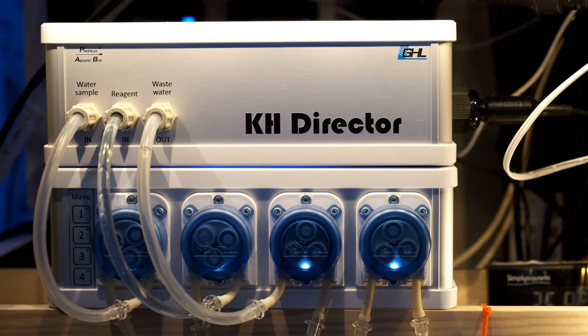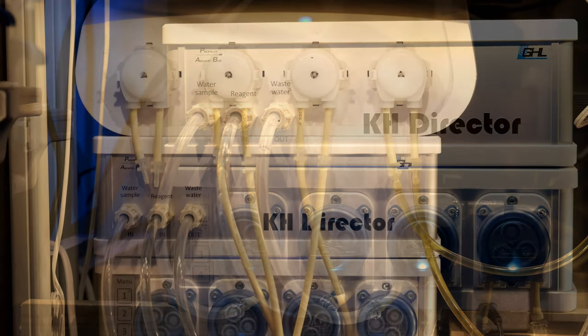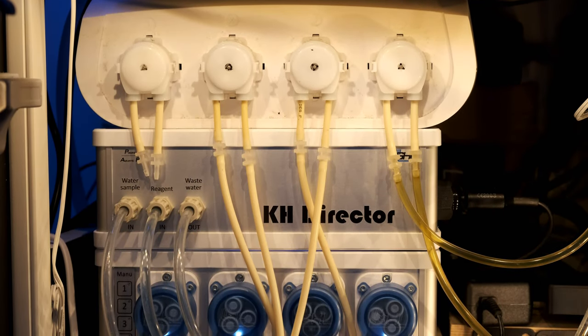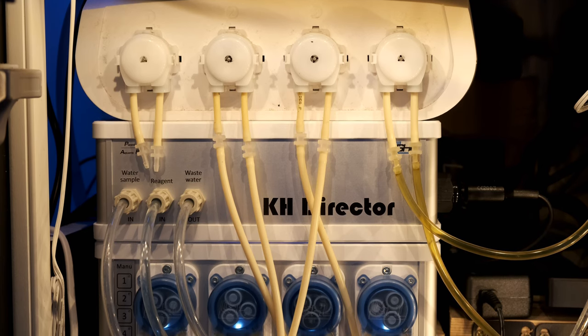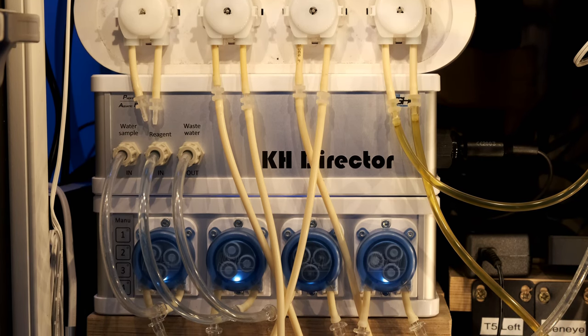I've had the GHL KH Director for a few months, so I've worked through a few kinks and I've got it well and truly bedded in. There are a lot of things to like about it, but it also has some serious flaws that do show it up as very much a first generation bit of kit. But let's start with the good stuff.